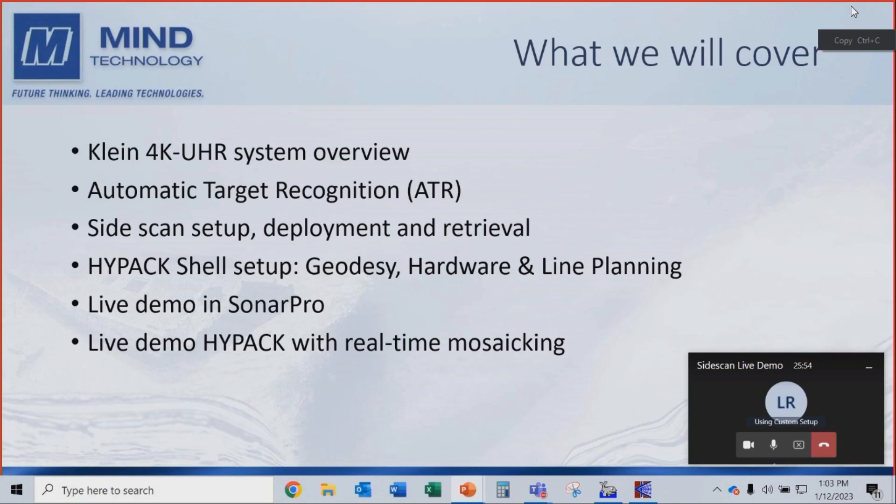What I'm going to cover is an overview of the brand new Klein 4K UHR system. I'll touch on our automatic target recognition system called Spectral AI. We'll go through side scan setup, deployment and retrieval, then into HiPak — shell setup, geodesy, hardware, and line planning. Then we'll go into a live demo in SonarPro and a live demo in HiPak with real-time mosaicing. We've set ourselves a lot of challenges — we have an experimental side scan, so just be patient if we have any problems.